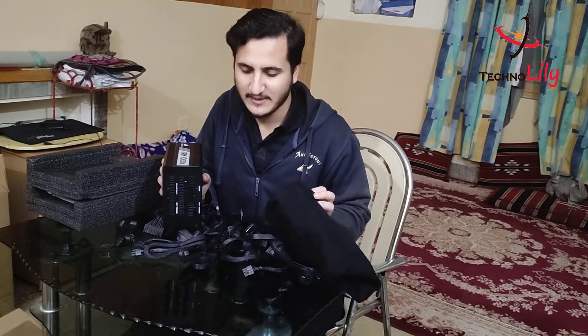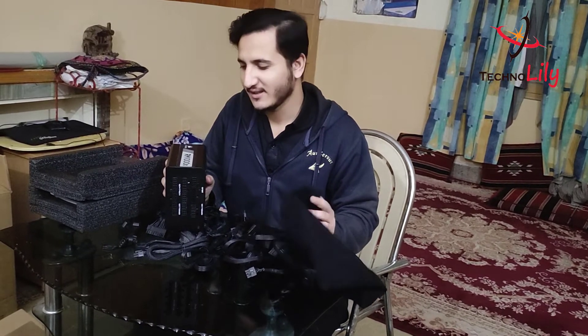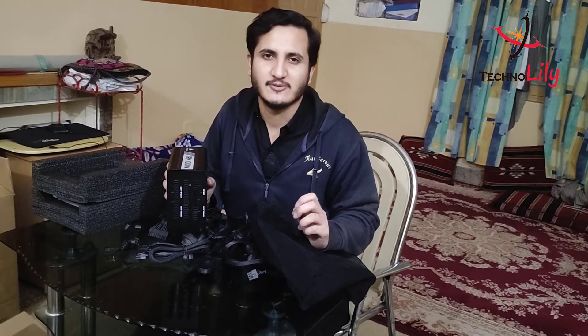You will be very satisfied with it. Guys, I hope you like this unboxing video — please like and subscribe to my channel.